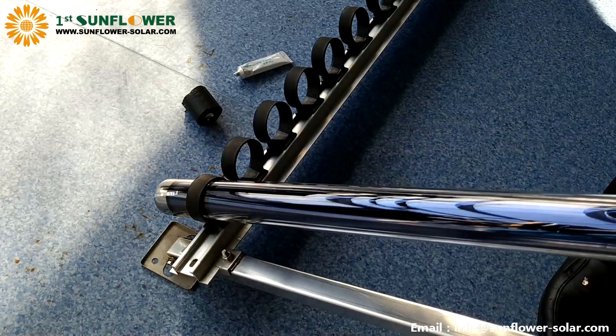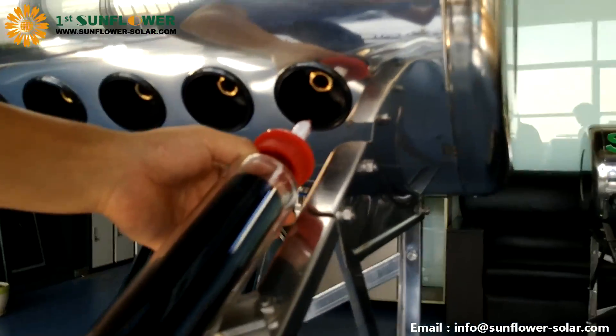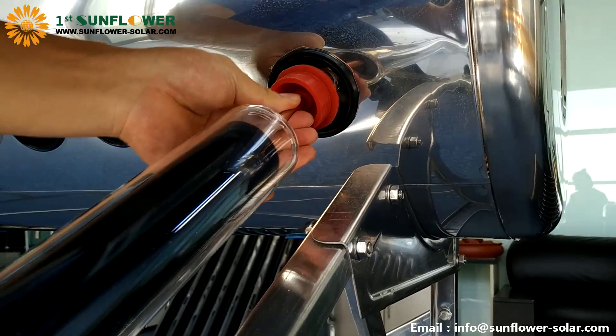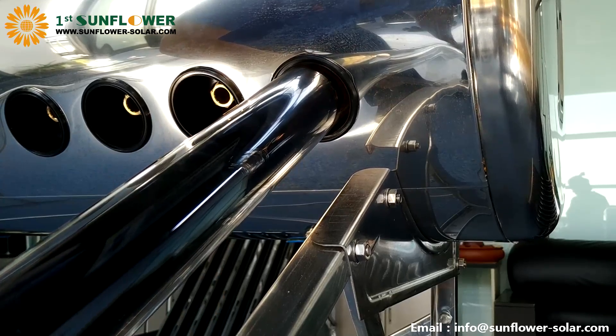First insert the glass tube tail into the tube cup. Then pinch the heat pipe and insert the condensation end of the heat pipe into the hole. Pay attention to align the positive direction of the hole. Insert while rotating — never use brute force.